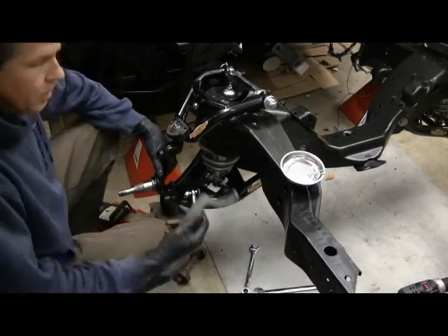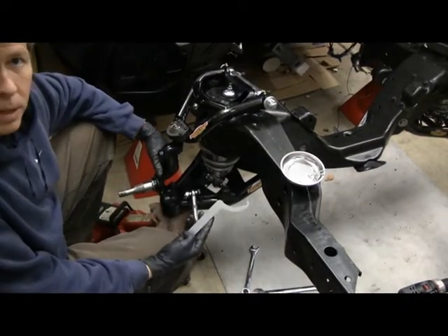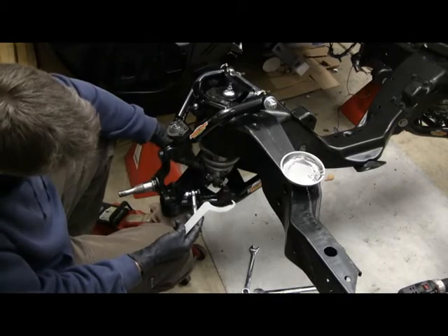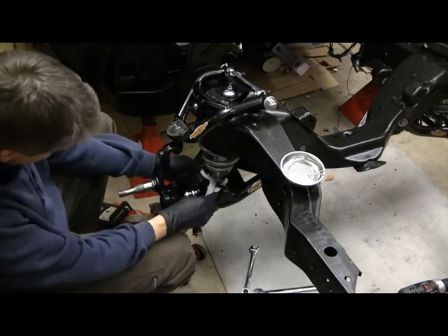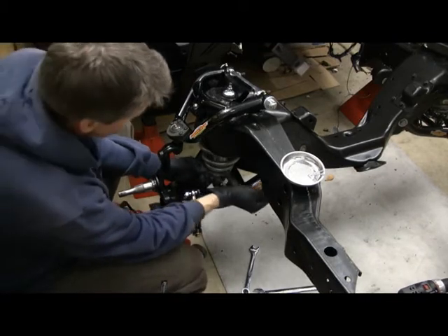How the spring height adjusts: the shock comes with a spanner wrench and there are little teeth on these rings. All you have to do is put the spanner wrench in there and start turning.